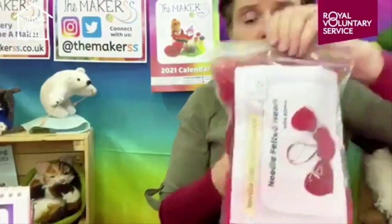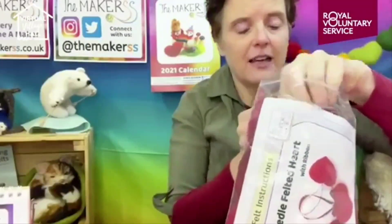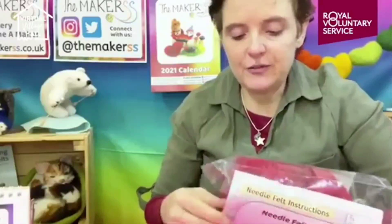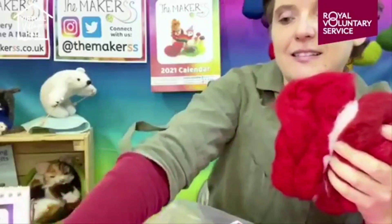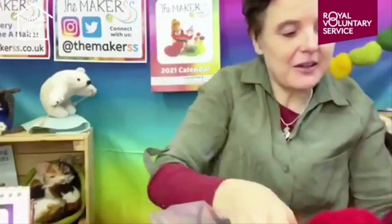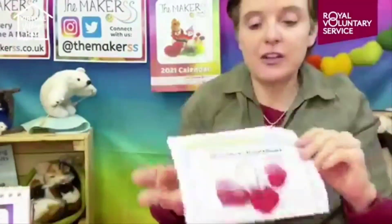I've got a pack here that makes three hearts, with ribbon to go with it. No tools are included but I have the tools ready. This much fluffy wool makes this many hearts - you can see that a lot of fluffy wool reduces a lot in size. I also have instructions, and with needle felting you can get to the same result in many ways, so I'm going to stick to my own instructions.